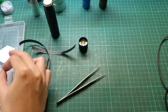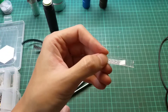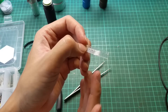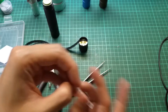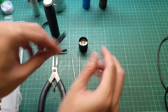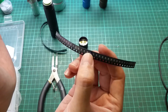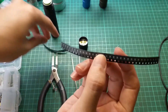You also need a 50k potentiometer. The potentiometer is used to adjust the current to the LED, so you control how bright your tail cap LEDs are. Of course you also need SMD LEDs — you choose your own color, you can even mix blue, orange, pink — it's your choice.